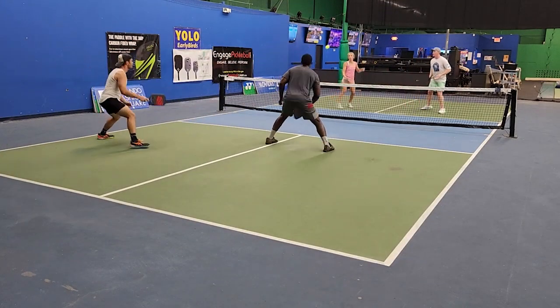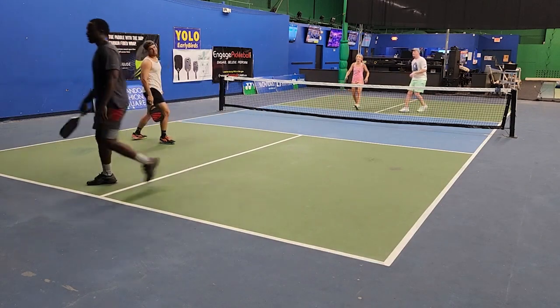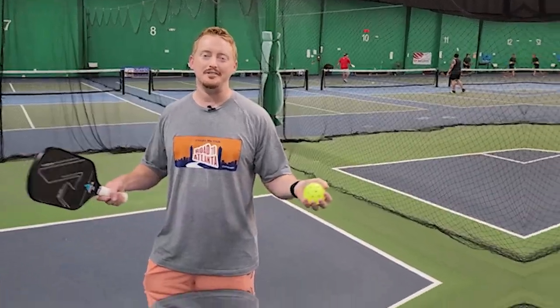I'm going to give you some tips and advice. I'm going to teach you a drill that's helped me, and then I'm going to give you some important strategies and tips for tournament play. So without further ado, let's get into it.